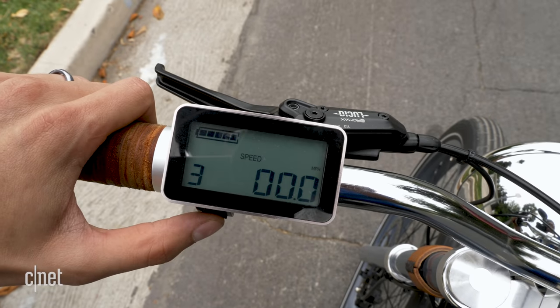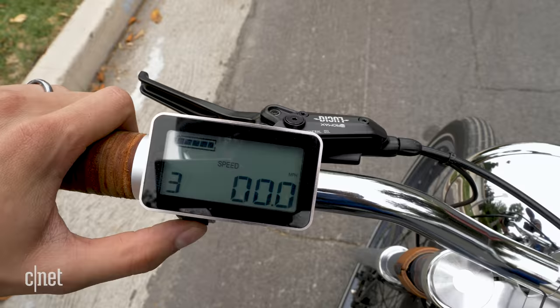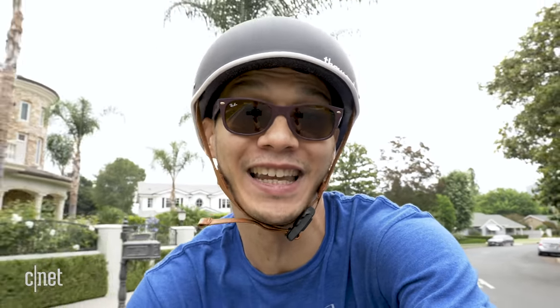Now that I'm all charged up and ready to go, how far I make it on this trip is going to depend on how much pedal assist I use. When I'm not going uphill, I'm going to keep it at around a level two or three, because that's how I normally ride e-bikes. Plus, I'm not athletic enough to make it the length of a trip like this with little to no assist — and that's why I love riding e-bikes.